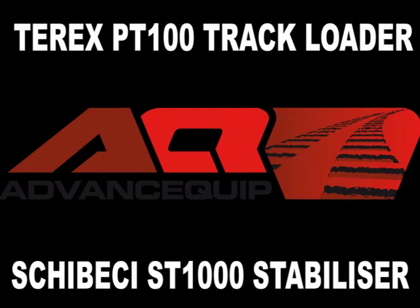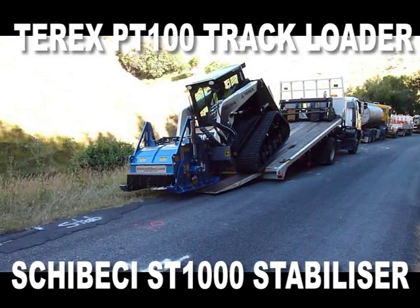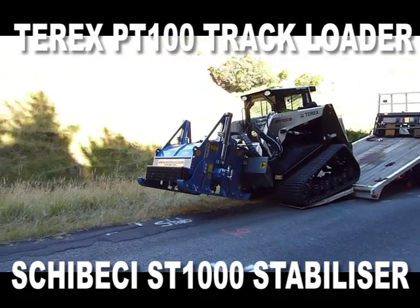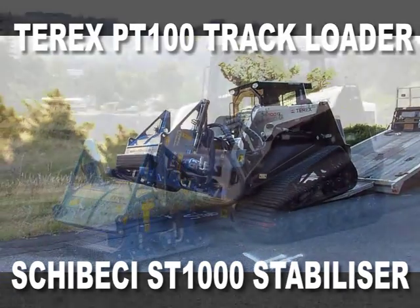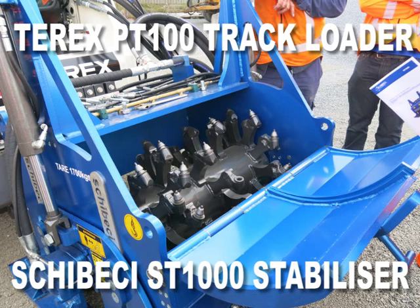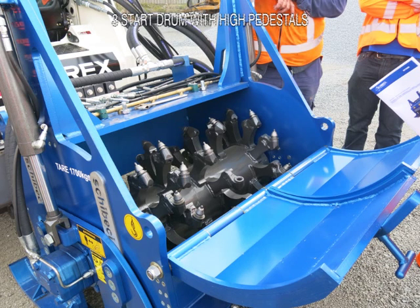Bones Quip are pleased to introduce the Terex Positrack PT100G combined with the Shebeki ST1000 stabiliser into New Zealand. Joining us in Whanganui today are Kevin Keenan of Terex Australia and Tony Shebeki of the manufacturer Shebeki Road Services for a demonstration of the features and advantages of this setup. Now I'll hand over to Tony.